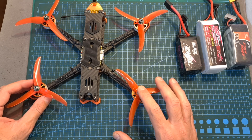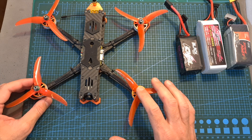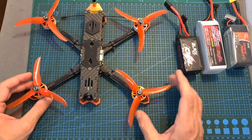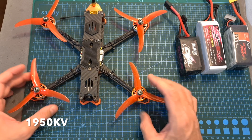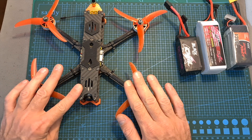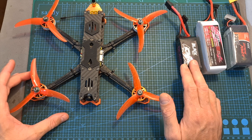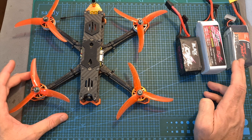If you're debating whether to go with the 4S or 6S version, I recommend the 6S version, since it features 1950kV motors which allow you to fly the quadcopter on 4S batteries as well — even though it will feel a little underpowered. As you advance, you can move up to 5S and 6S batteries.